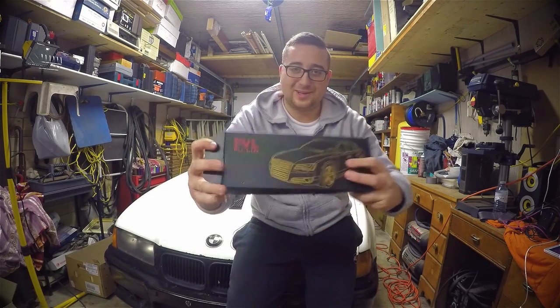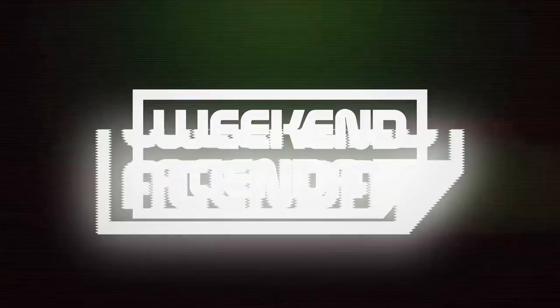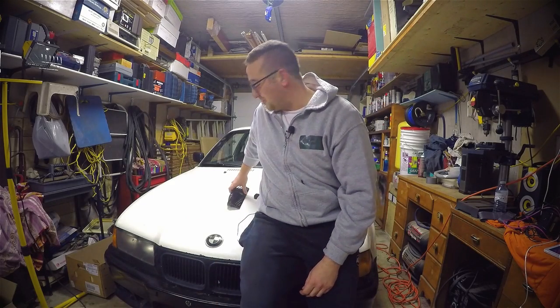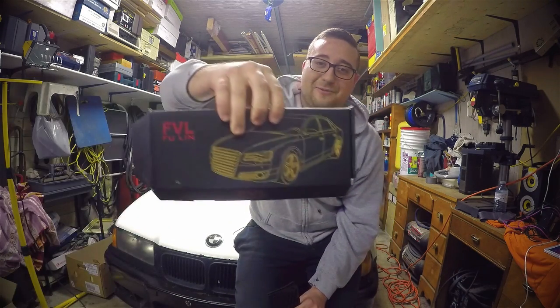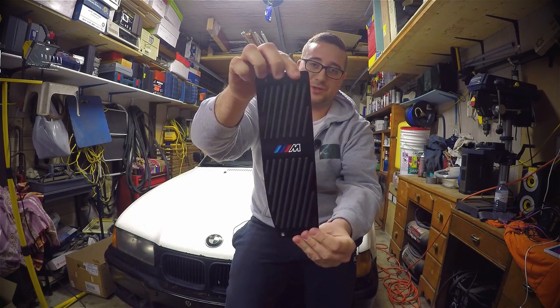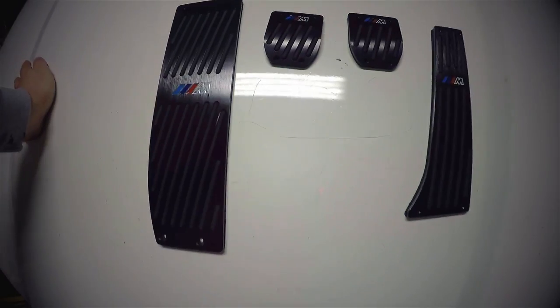The eBay pedals came in and this brilliant Audi box. Pretty sick when you order some M3 knockoff pedals and they come in a knockoff Audi A4 box. So these are the pedals and we're gonna pop these in — they're gonna be pretty sweet. Let me show you what they look like. Actually pretty decent quality. They're gonna get scratched up obviously, but check that out.